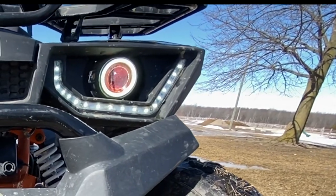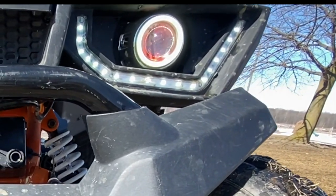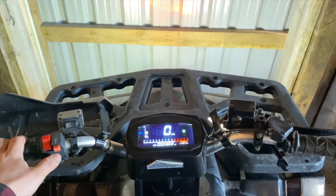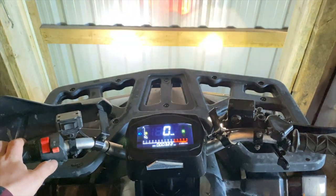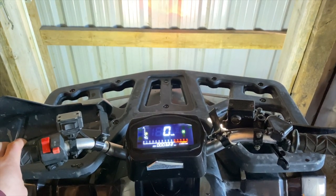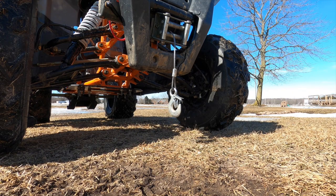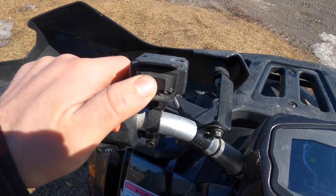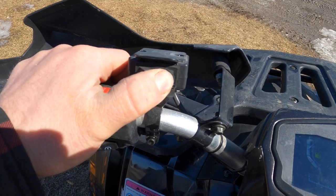The main bulbs are in projector housings and they have three modes: high beam, low beam, and strobe. There may be adjustments for the projector housings which may help with light output, but I haven't figured that out yet. I've also got a winch on this thing — it's got its basic handlebar controls and it works pretty good for what I needed to do.